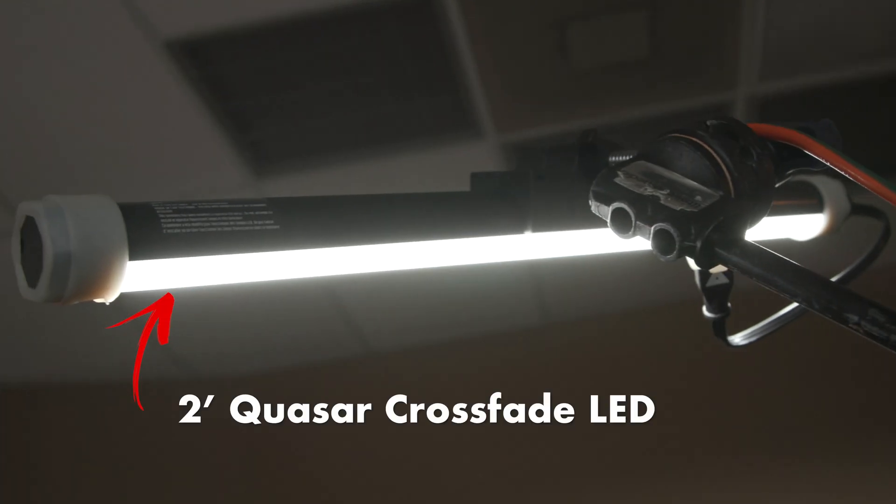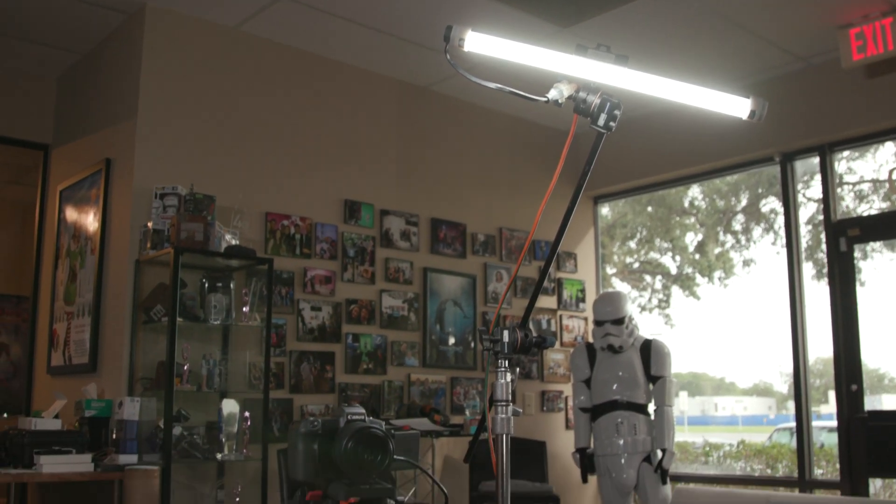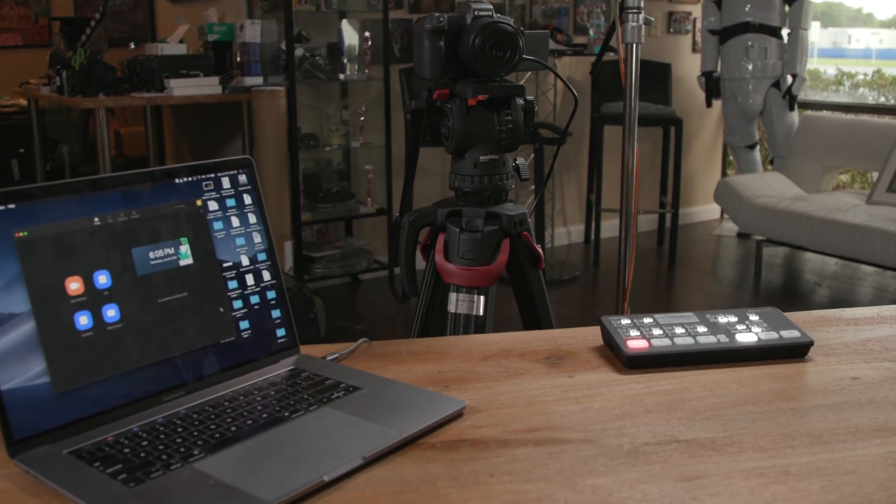For lighting, we recommend using a small light that you can set up in front of your subject to separate them from the background and to avoid shadows. We're using just a single two-foot Quasar crossfade light, which makes a pretty big difference using just one single light. Remember, we've got links below where you can check out these items if you're looking to invest in your streaming setup.